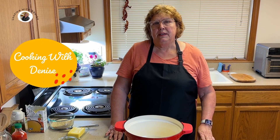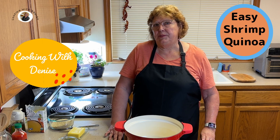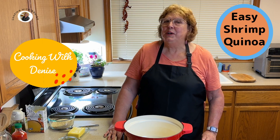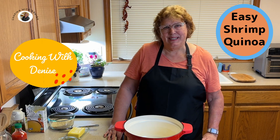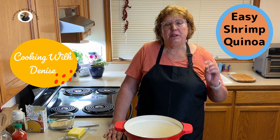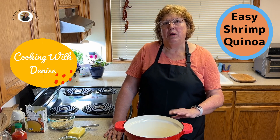Thanks for joining me tonight for this easy dinner. It's shrimp quinoa with peas. You could also switch that out and put broccoli in it. I'm glad you're here to let me show you how to make an easy meal that you can make in 30 minutes with one pot.